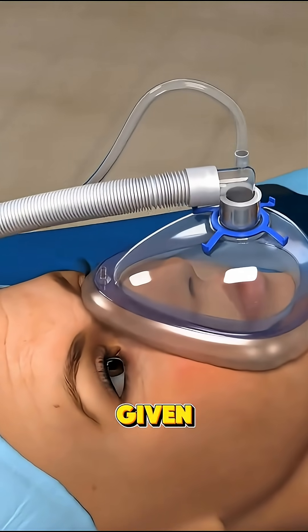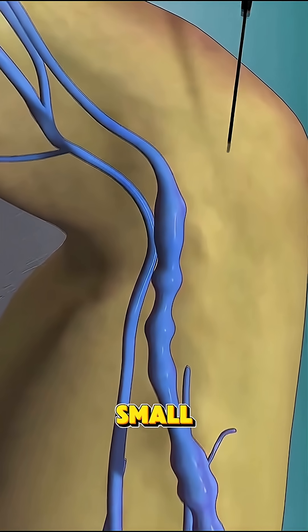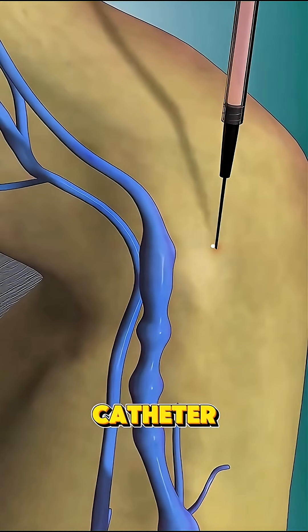First, the patient is given local anesthesia, and a tiny catheter is inserted through a small incision, usually in the groin or arm. This catheter is carefully guided through the blood vessels to the site of the blockage.